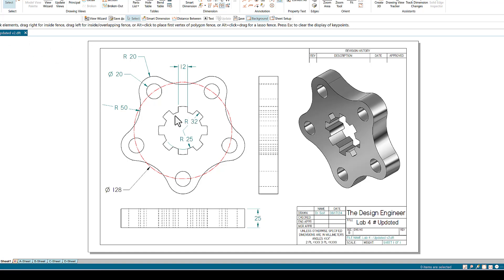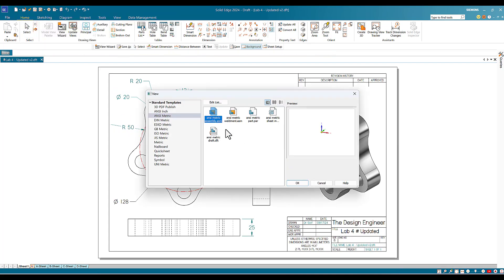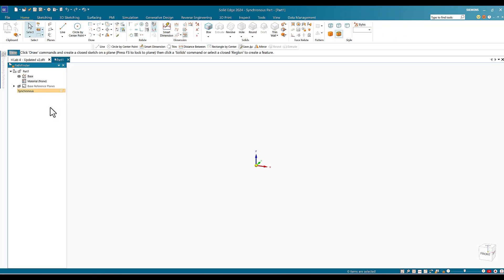I'm in Solid Edge, so I'm going to open a new file. Go to New, then go to Metric since the dimensions are in meters. I'll highlight this one and say OK. This will open a new page in Solid Edge to start the drawing.